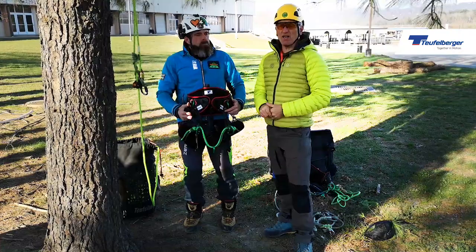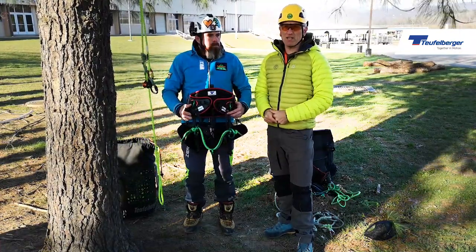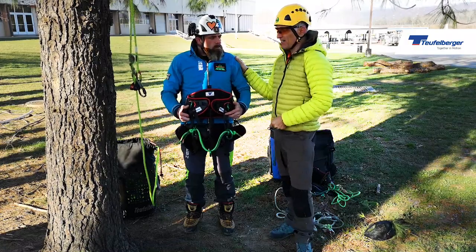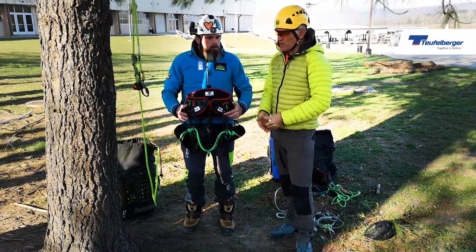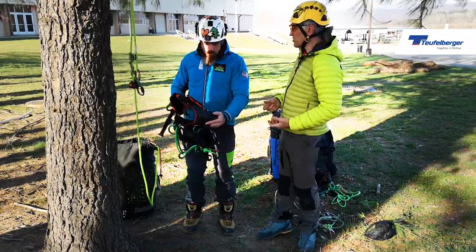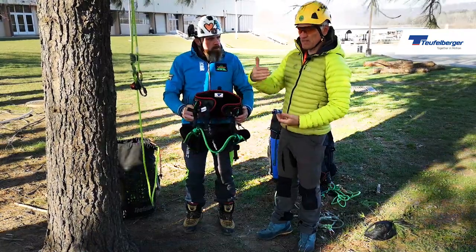Hi, I'm Mark Bridge with Tree Imagineers. I'd like to spend a couple of minutes to talk about setting up the Tree Motion. Stu has kindly offered to give us a hand with this. We've got a Tree Motion Evo here and we'd just like to fit it on Stu and see the different steps we go through.